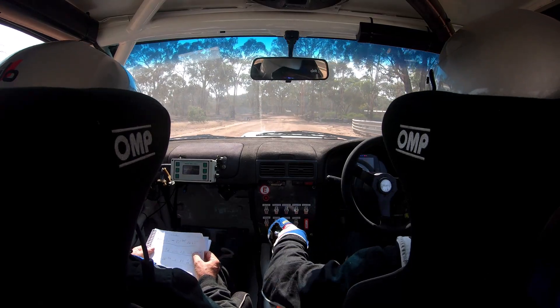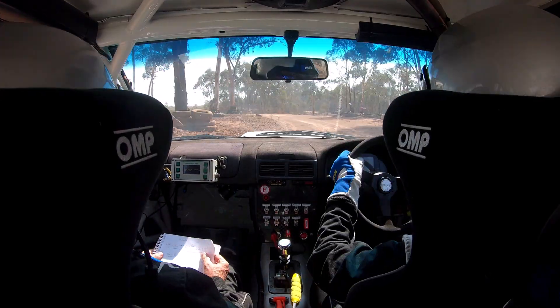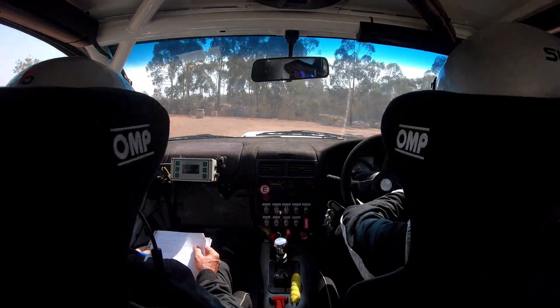100 left 4 minus, loose, right 2 plus, don't, into left 2 plus.